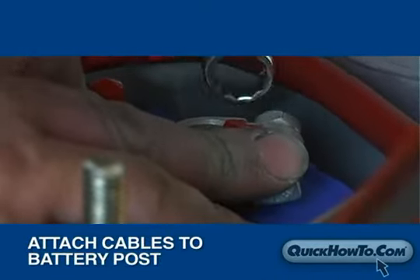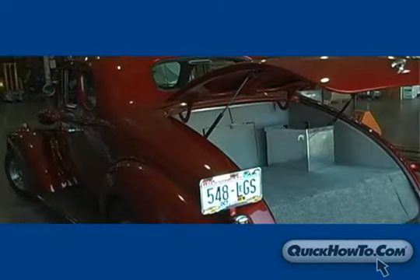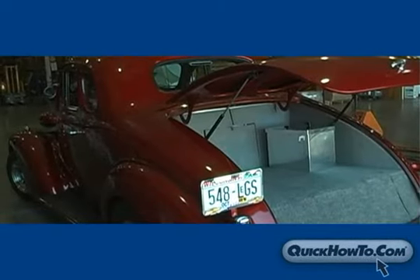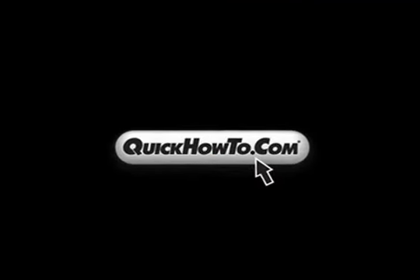Cut the cables to size and prepare them by attaching the terminals to the ends. Finally, attach the cables to the battery posts and seal the battery box cover. You've just watched a complete battery relocation. For more videos on battery relocation kits, visit QuickHowTo.com.